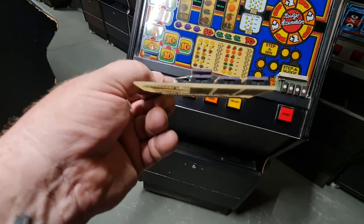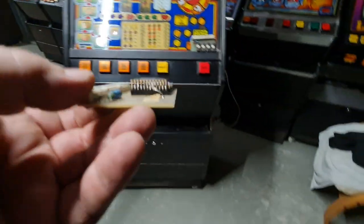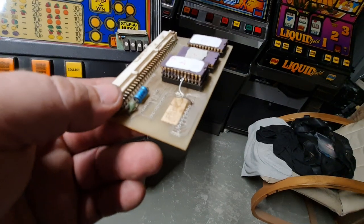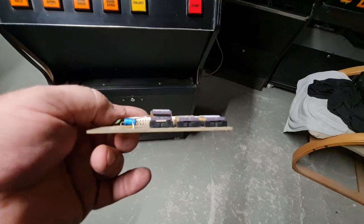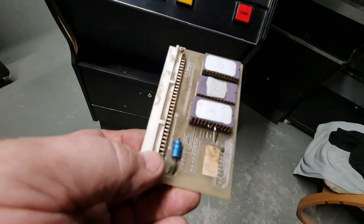This one here has one ROM piggy-backed on top of another. Now how does that work? The guy I bought the machine from knew there was something odd about it — he said it looked like it had been welded into the socket. Well, they're soldered in. I've just had this sent back by someone, so I'm hoping it's working. Very weird — there's two ROMs there, A and then B underneath, C and D, as opposed to A, B, C, D in the normal layout.